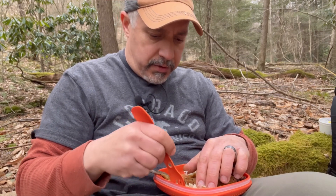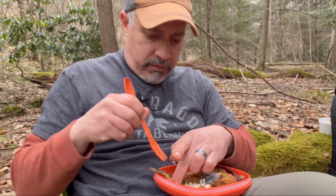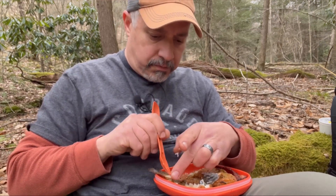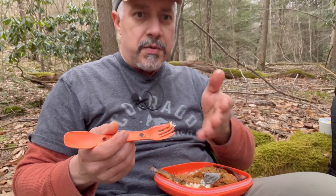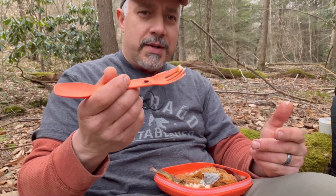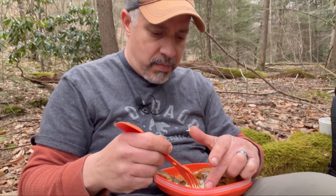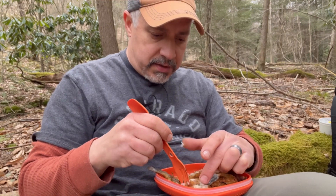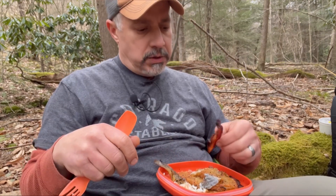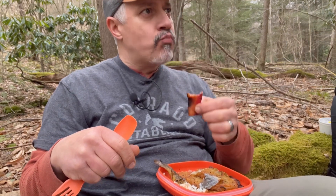A lot of people don't like trout because of the bones, but if you just take your time with it and pull it right off the bones... I got a taste of that Old Bay — man, that is delicious. Got some bacon here — oh boy.